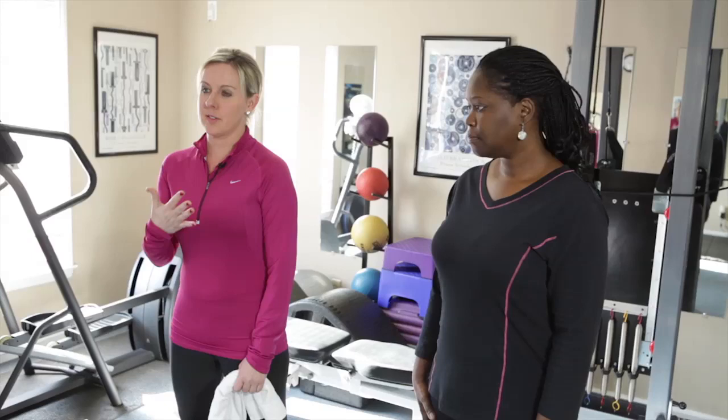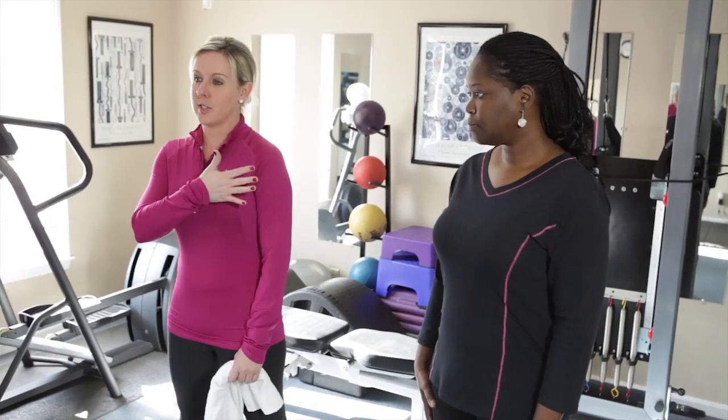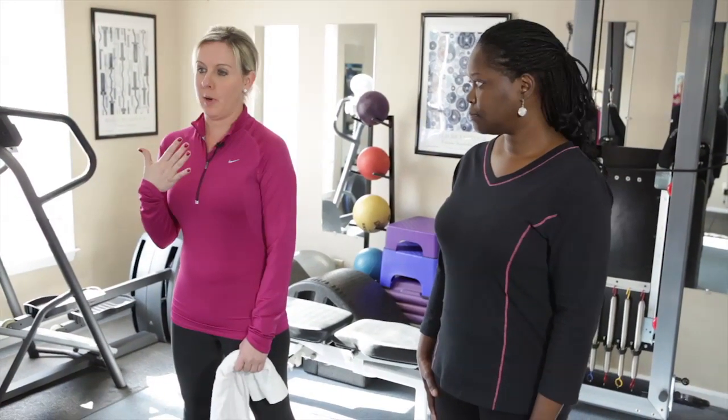One of the most important things to keep in mind when you have breast cancer is that a lot of tightness occurs in the upper portion of your body. So one of the things I'm going to show you today are stretches that you can do to loosen up the upper portion of your body.